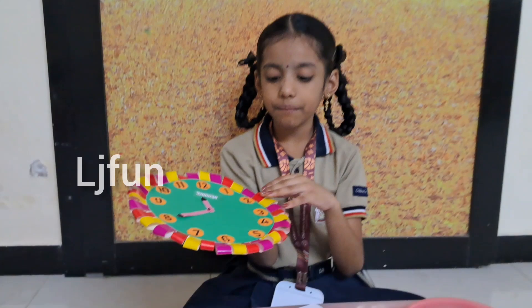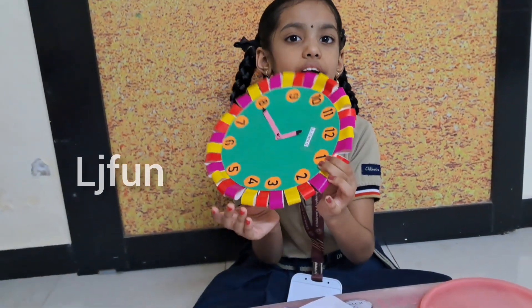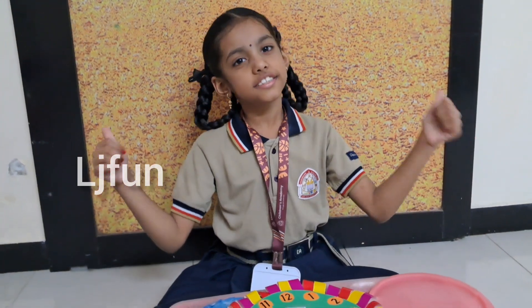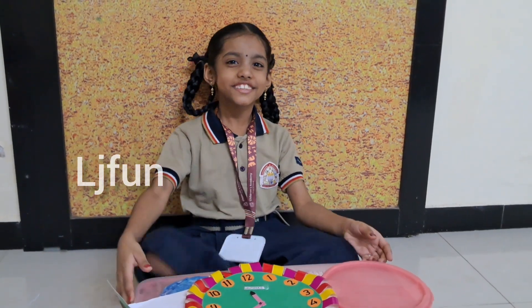I will take different backgrounds and different colors around the clock. It will look like this. Thank you. Please like, share, and subscribe. Thank you. Let's make it in another video. Bye.